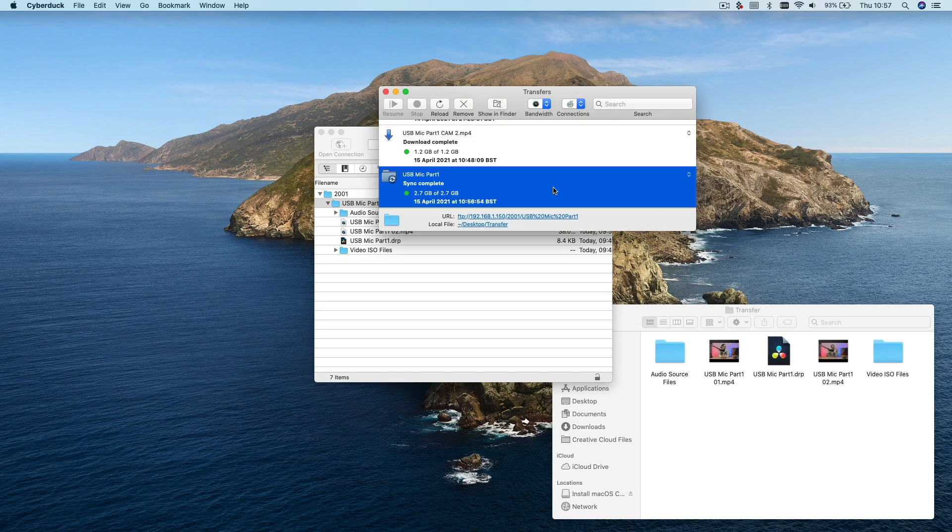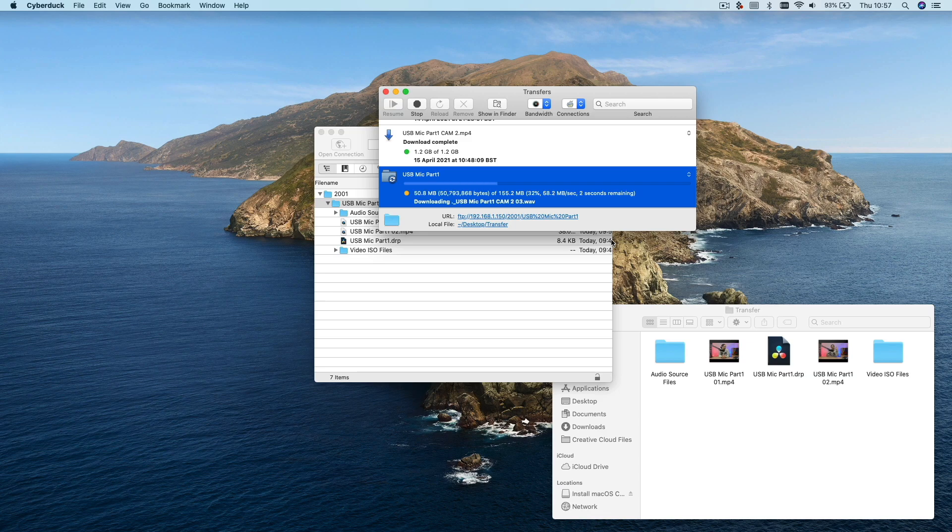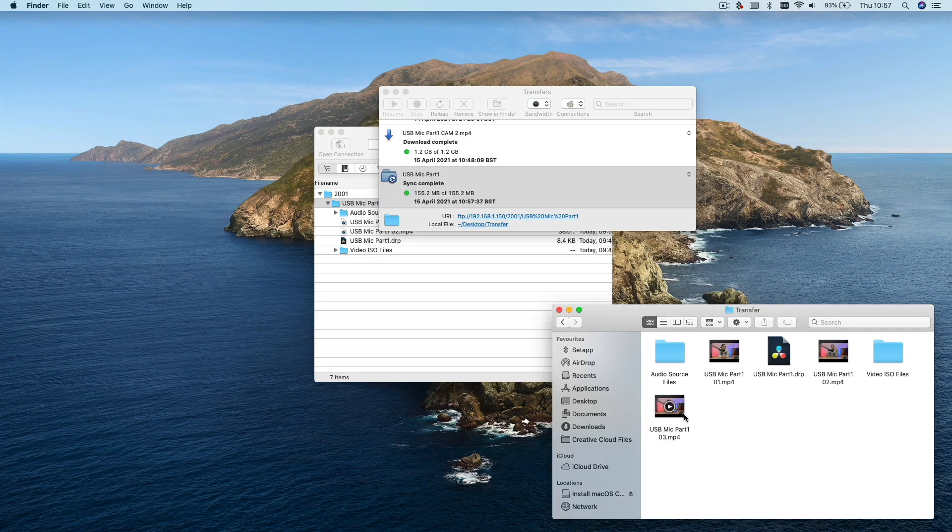Once completed, all you need to do to sync the folder again and grab any new files is double-click on the sync in the transfer window. It really is that simple but it will save you a lot of time and effort when it comes to offloading footage from your ATEM Mini — I can promise you that.